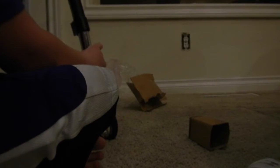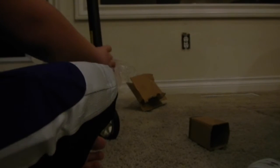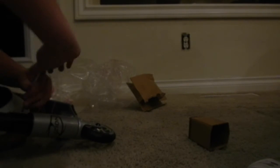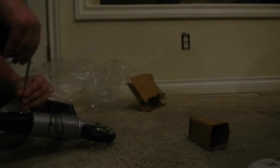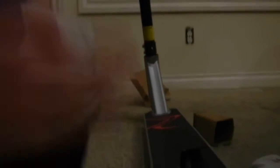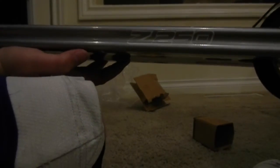Now I just got to put the bars on. So obviously this is a Z250, because it says it right there on the deck, but they sent me an owner's manual for the Z300 — I don't get this. Anyway, I got the scooter here and I just finished building it.